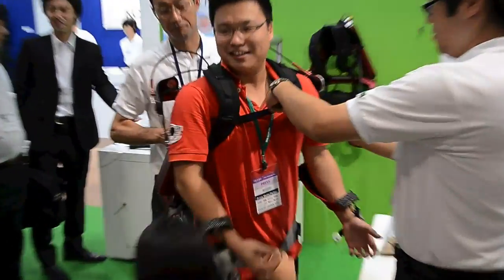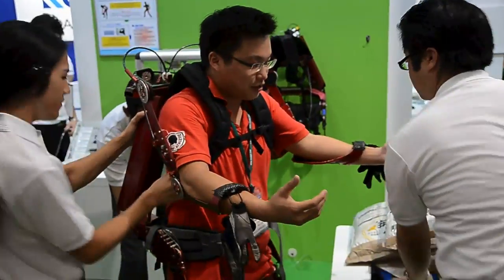I feel like an Iron Man. This is a university project.